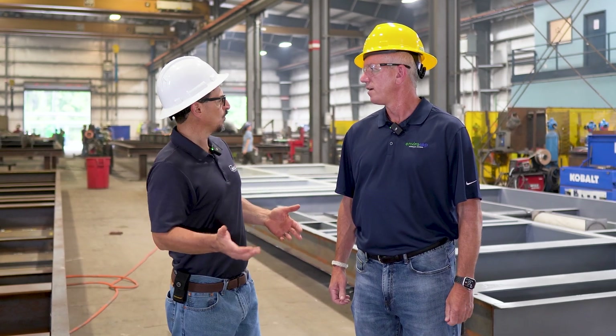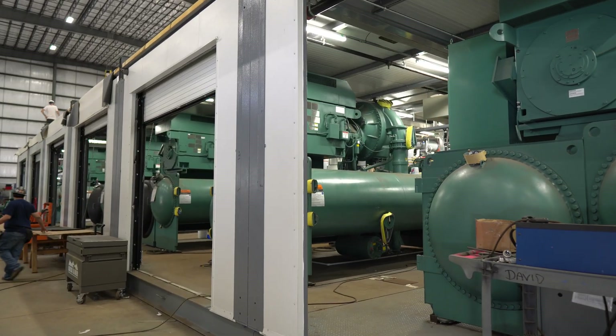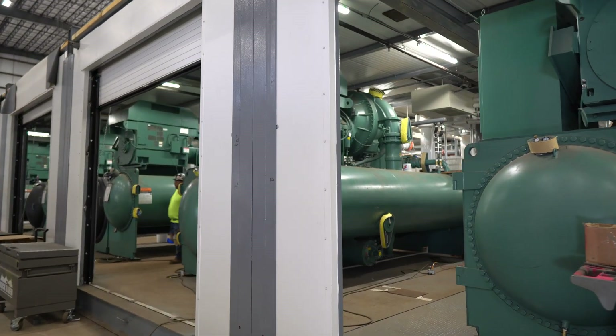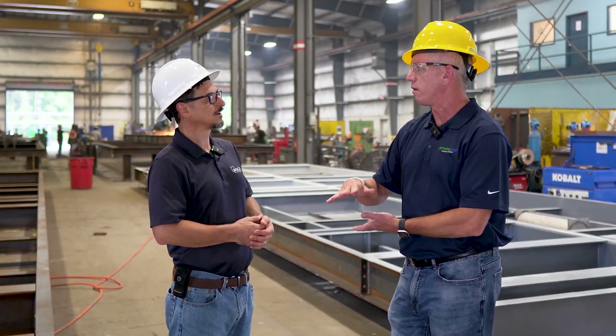We're at Building 2 in EnviroCEP, where they make modular chiller plants. What we're looking at is the base of the chiller plant — this is actually the bottom of the base, so it's turned upside down.